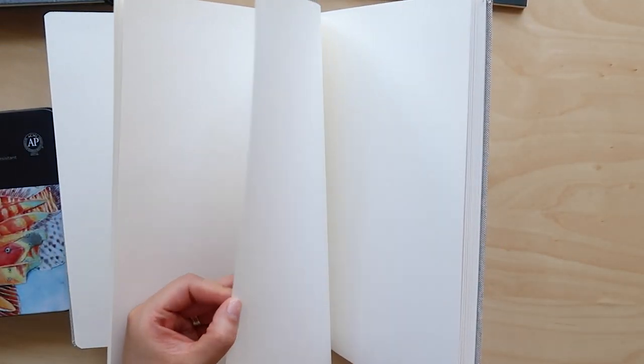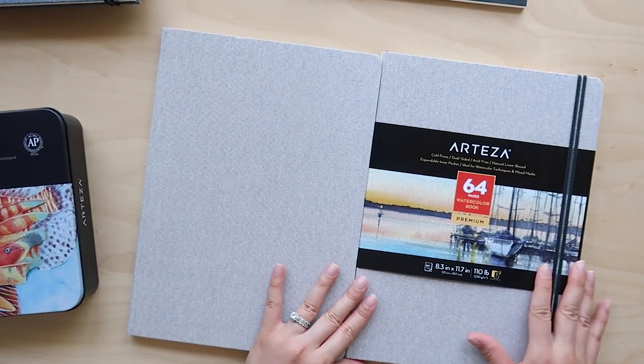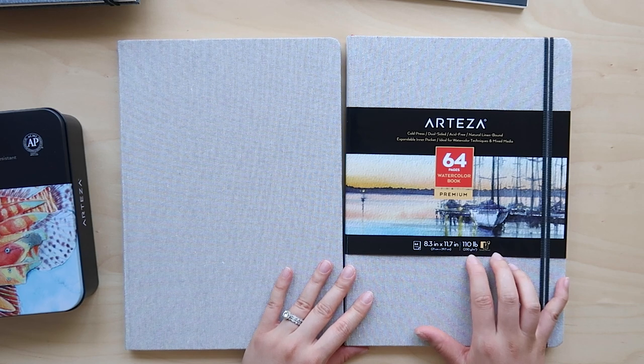So those are the three products I'm going to be trying today. While I was organizing the colored pencils I saw some nautical colors in the color names, so I chose to draw some aquatic animals today.